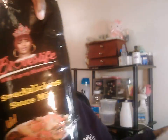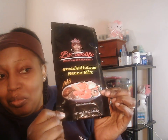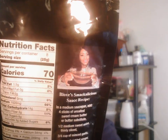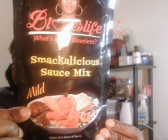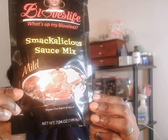This is what it looks like — I didn't open it yet. I didn't think it was going to be this big though. Beautiful package — that is B Loves herself, the beautiful B Loves Life. This is a Snacklicious sauce mix in mild, seven ounces, and it's a lot.